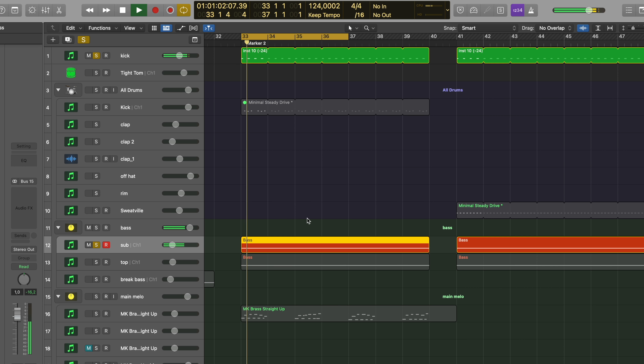The next major part is definitely the bass. I divided it up into a sub bass and a top bass. Let's listen to kick and sub bass. It's actually already quite fuzzy for a sub bass, but I needed something to cut through a little.